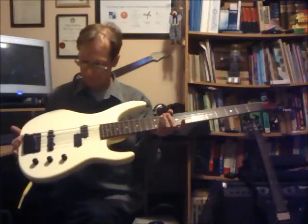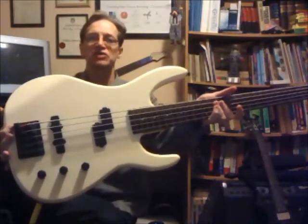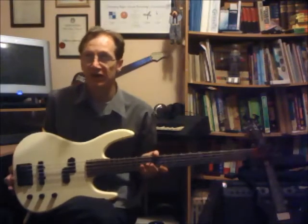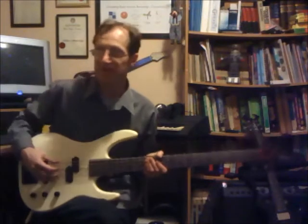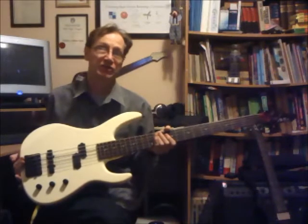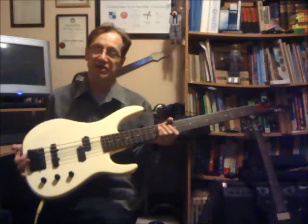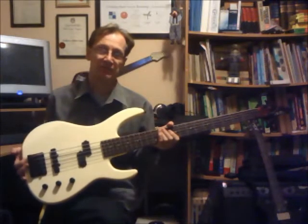The pickups are quite weak. On first inspection, just looking at them, you could be excused for thinking they were something like EMGs, but they certainly are not. They're different from what Squier were putting into their P basses and jazz basses at the time, which had the standard exposed pole pieces. In terms of the EQ arrangement, it's typical for a passive instrument — two volume, one tone. The tailpiece is actually quite high quality, probably a better standard than you'd expect for instruments at this price point.